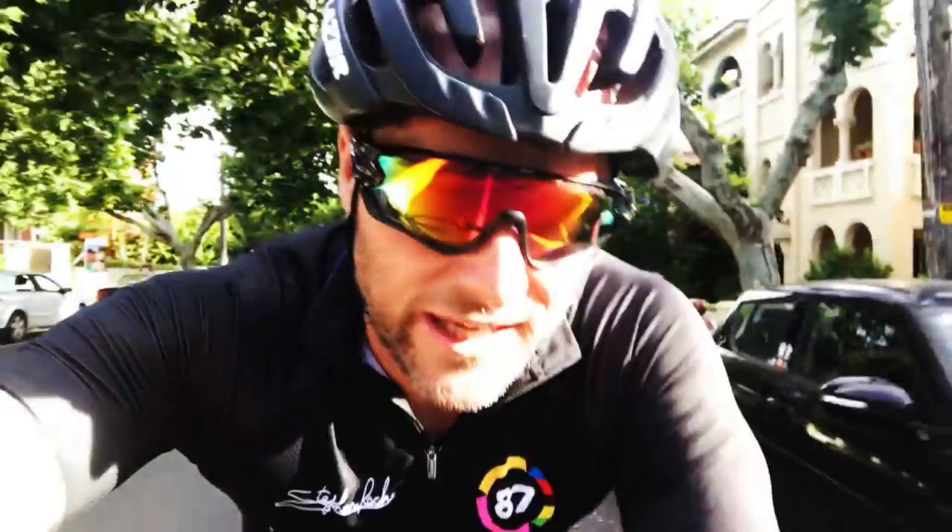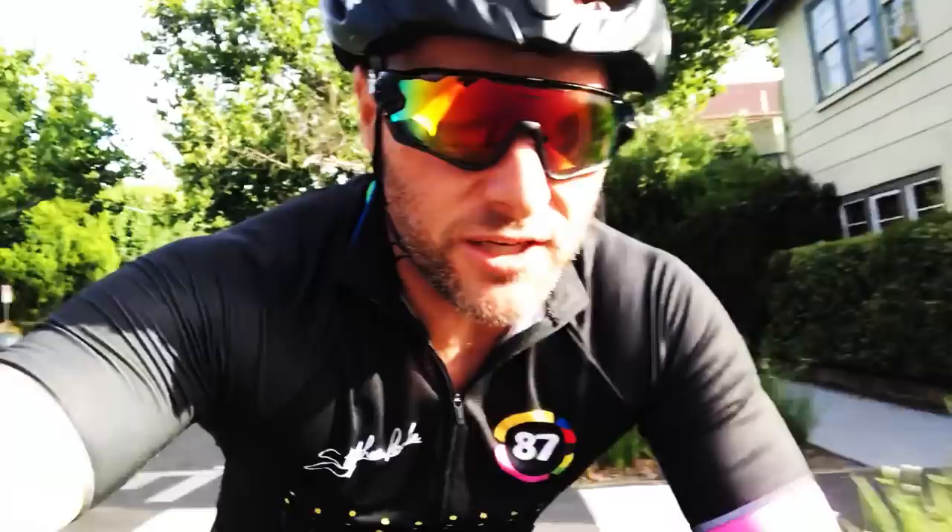I'm rocking up doing the Tuesday Night Champs for the first time in a long time. I'm going to be very curious to see whether I get dropped in this ride, because I've shown you guys a lot of footage over the years of the Tuesday Night Champs. It's one of the hardest rides in Melbourne in terms of fast speed. So let's see if I make it through it.